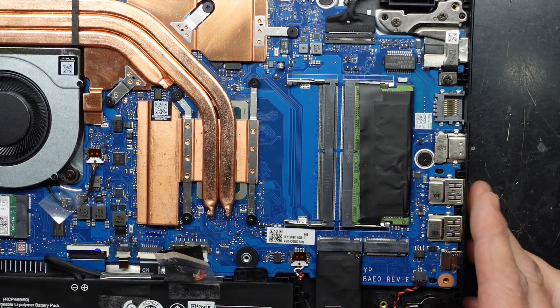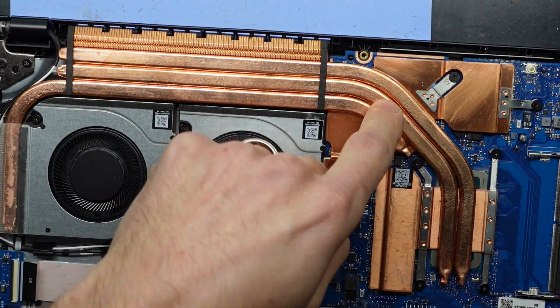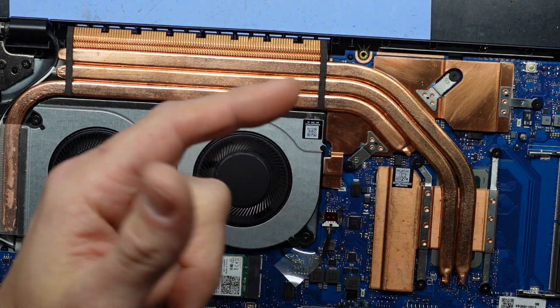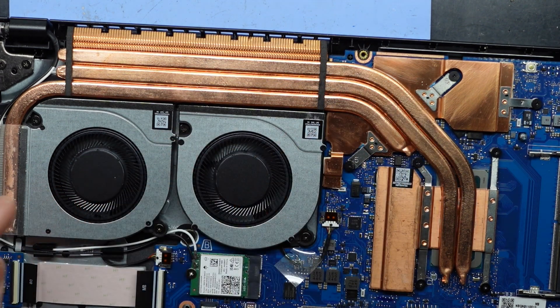While we're here, let's have a bit more of a look. There's copper going all the way around with the Intel chip here and the Nvidia chip here — maybe a 4050, 3050, or 4060. I wouldn't expect anything greater than that on this particular board.